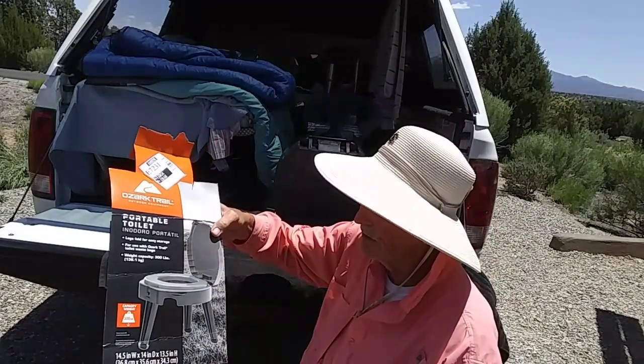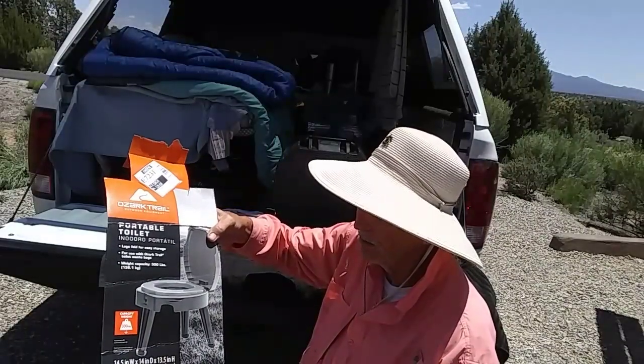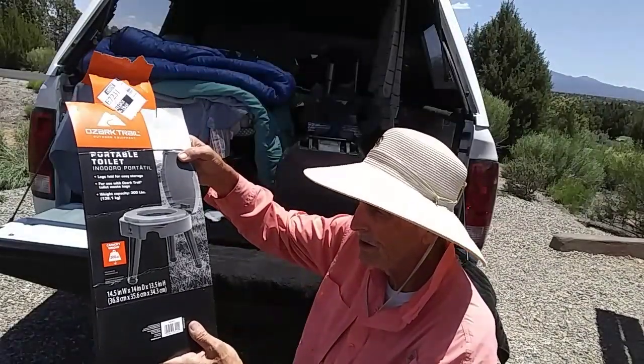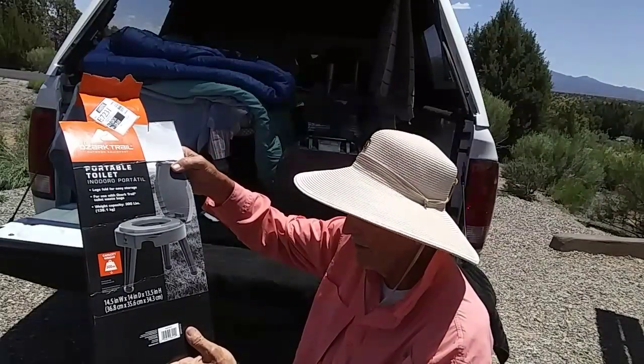Legs fold for easy storage. It says for use with Ozark Trail toilet waste bags. It will hold up to 300 pounds. It's 14 and a half inches wide, 14 inches deep, and 13 and a half inches high.